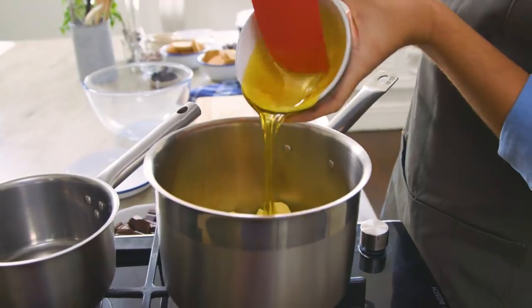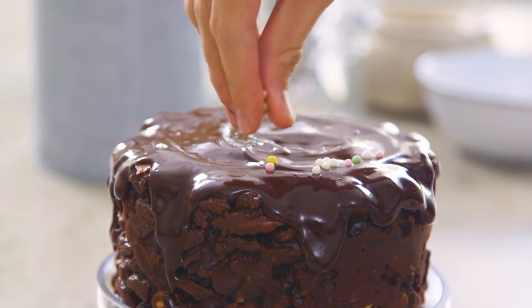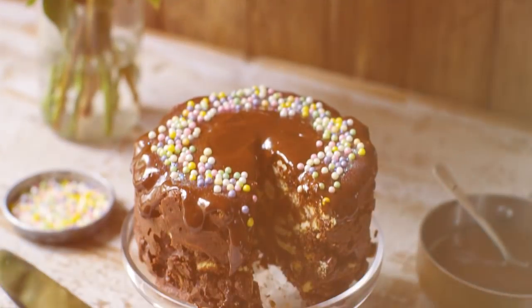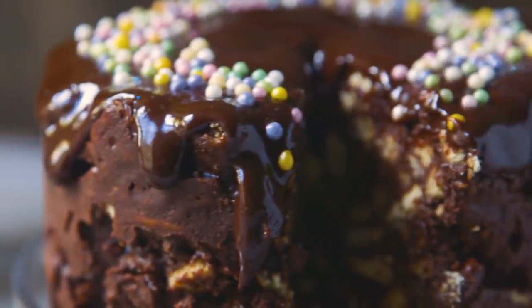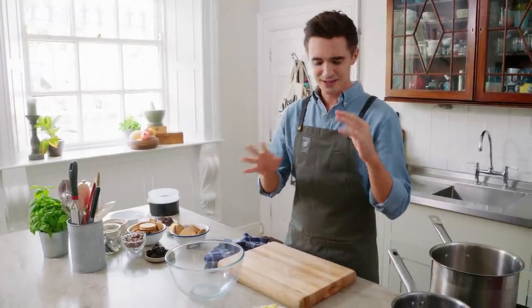Hi folks, today I am going to show you how to make a chocolate biscuit cake. If you haven't come across a chocolate biscuit cake, it's basically chocolate, golden syrup, butter, all wrapped around biscuits and maltesers — wonderful, crunchy and sweet things — resulting in one of those sorts of cakes that nobody confesses to loving, but they actually do. It's very, very easy to make. If you made rice crispy treats when you were growing up, this is kind of in the same vein.